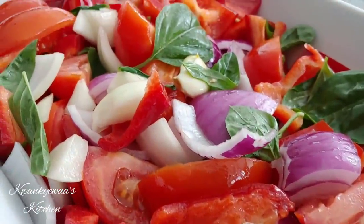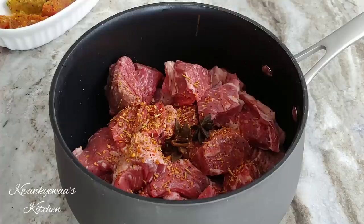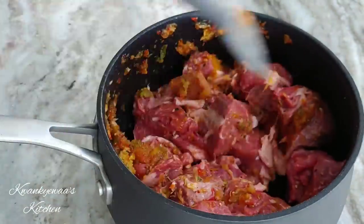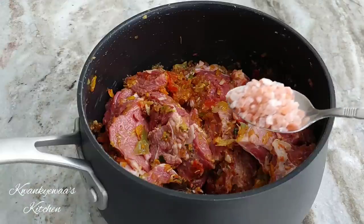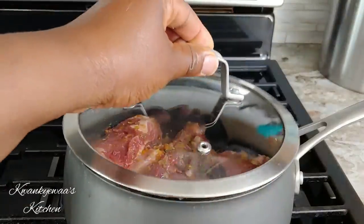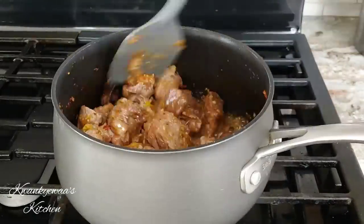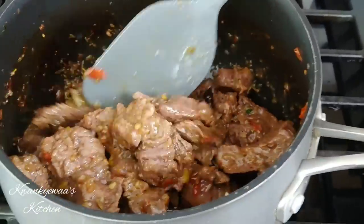Into the oven it goes, and now we focus on seasoning our meat. I added three star anise, the Tones rosemary garlic seasoning, my multi-purpose seasoning mix, a Maggie tablet, and salt. I'm not going to add any water — I'll just let the flavors work on the meat. The meat already pulled out some of its own juices and is cooking in them. I let it cook for about 20 minutes on low heat — it's almost like frying in its own oils.